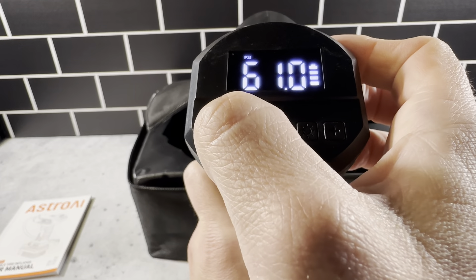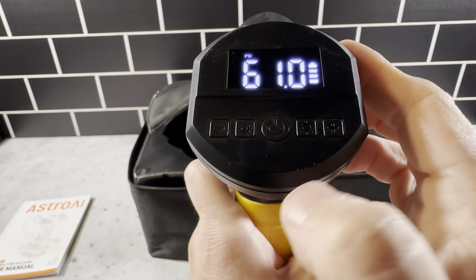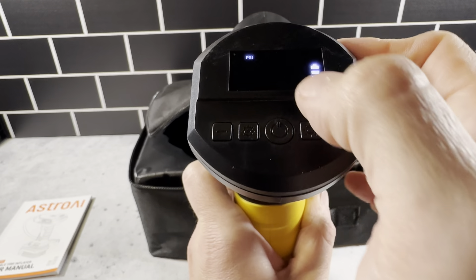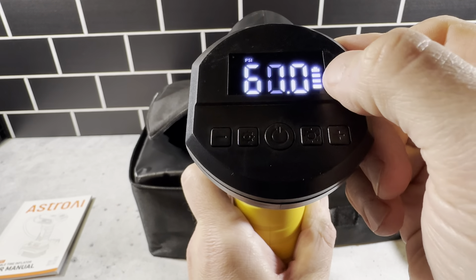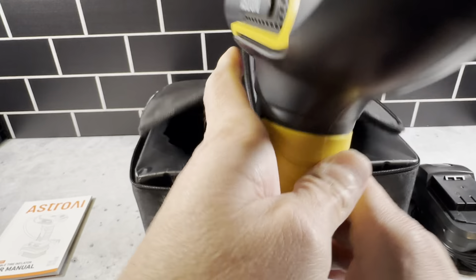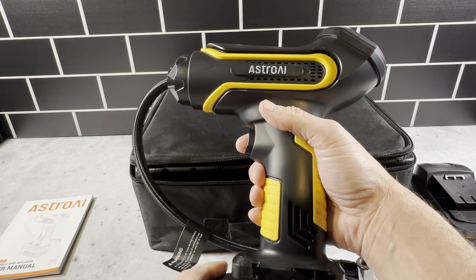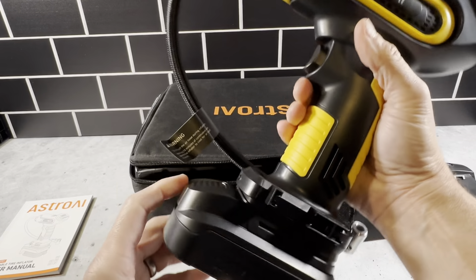I'm going to be using this for an Airstream RV sprinter van, so the tires are at 61 PSI — that's the last setting right there. It shows you the battery power on here too. It's just about the size of a power drill, and this fills the tires up pretty quickly.